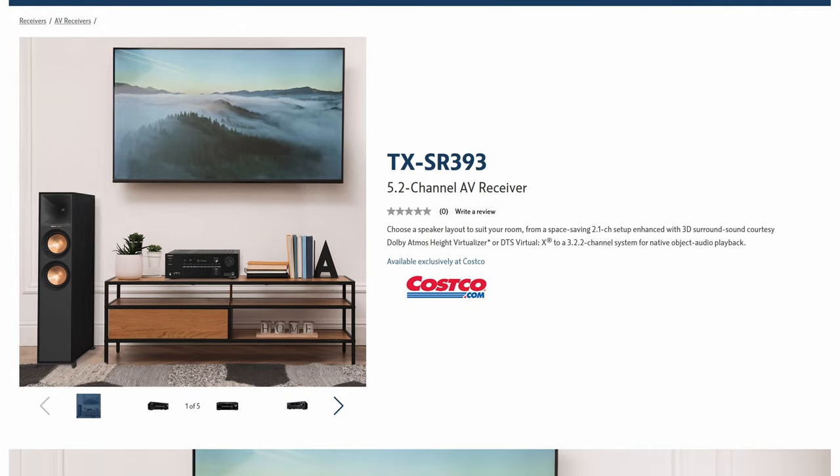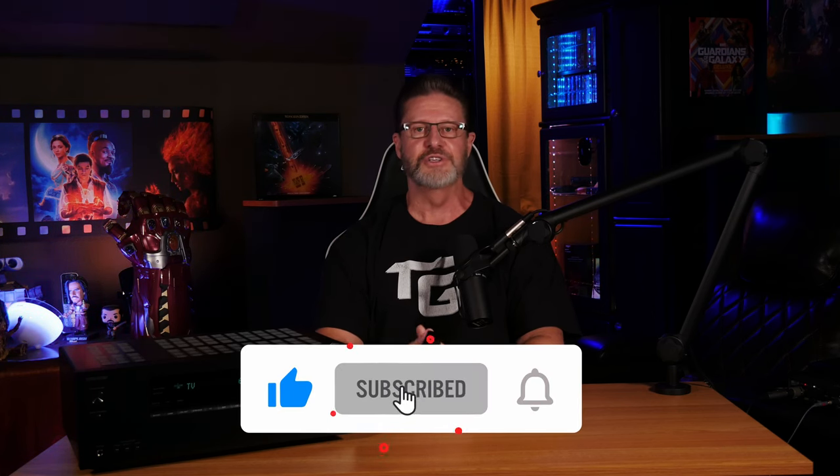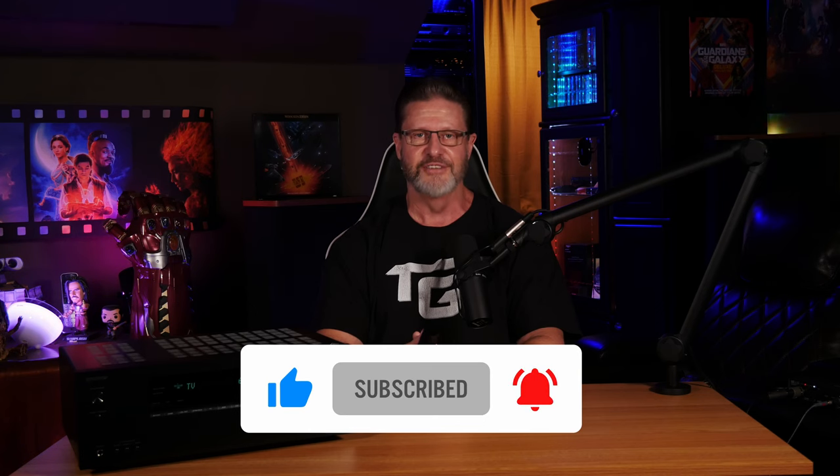We're not affiliated with Costco in any way — we bought this receiver with our own money, and we're pretty happy with the experience it provided us. We'll leave a link to Costco's page for this receiver down in the description in case you're interested, and I hope this video might have been helpful in deciding on a receiver for your home theater setup. Let us know if you have any questions down in the comment section below. Don't forget to like, subscribe, and ring the bell so you don't miss any of our future content, and as always, have an awesome day.